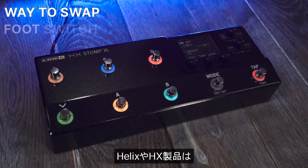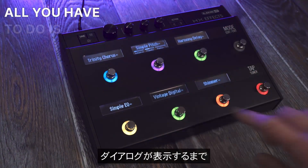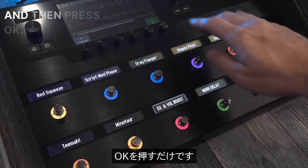There is a super easy way to swap foot switch assignments on Line 6 Helix and HX products. All you have to do is touch the two foot switches until you see the dialog and then press OK.